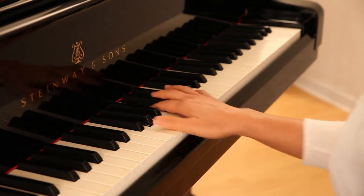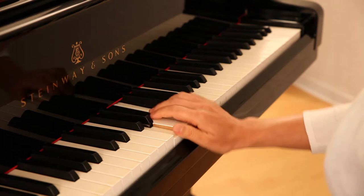The wrist is not fixed, but following flexibly the notes.